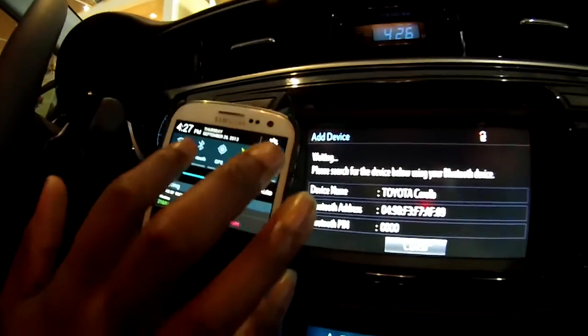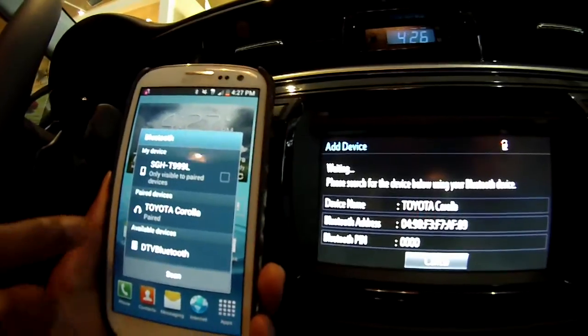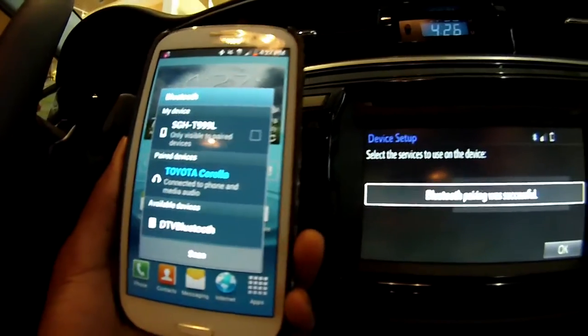You would go over to your Android and turn on your Bluetooth. Here it would come up Toyota Corolla. You would click there and it should connect.